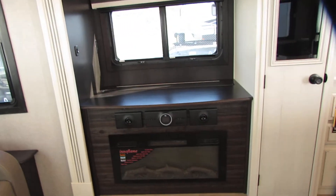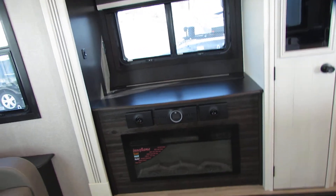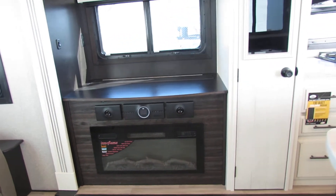Got the nice dinette. You got all your lighting on through here. Got the pop-up TV. Got the fireplace that will actually heat — you also have one in the bedroom.